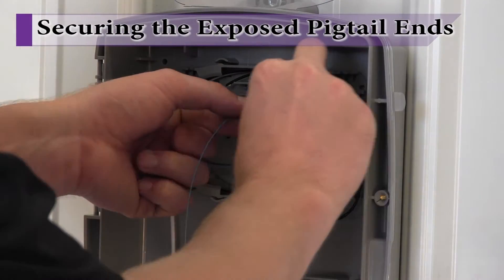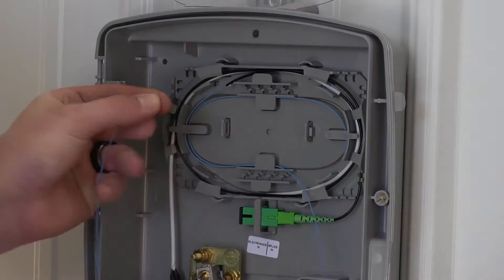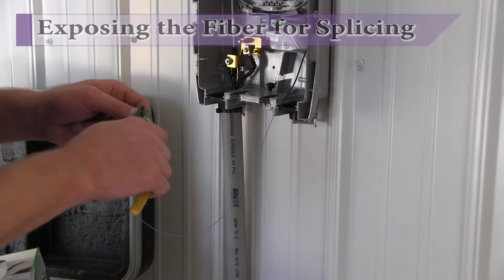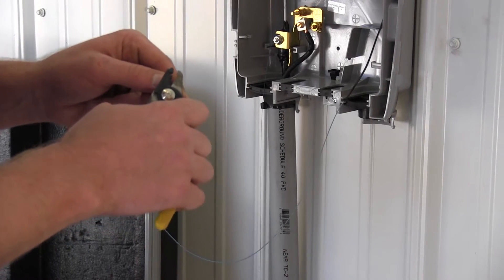Thread the pigtail fiber around the splice tray and snip the pigtail fiber back to the point where it will align with the buffer tube sleeve retainer. Strip back the inner fiber jacket from the pigtail end to a length suitable for splicing.